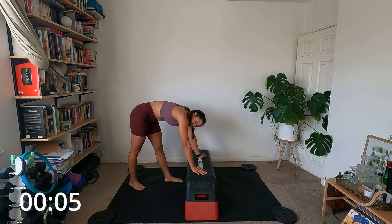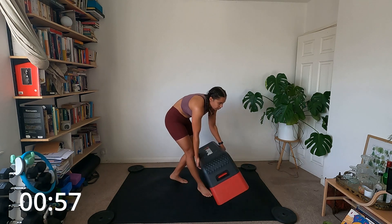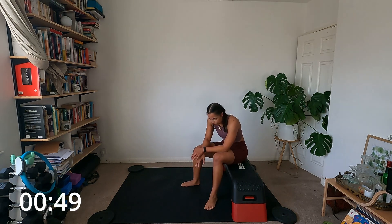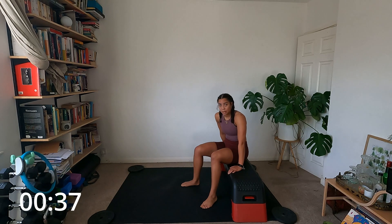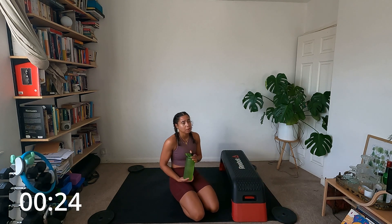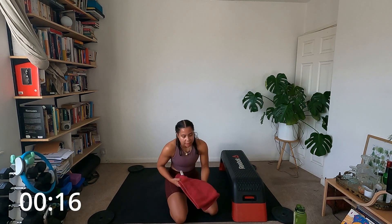Grab some water, have a rest. We're going to move on to the upper body block. We've got push-ups, a cross-body crunch with hands on the floor, cross-body mountain climber, tricep dips with knee drives, then a bridge with heels on the stepper with knee drives. If any of these moves is too much, you can put the hands on the floor, bring the knees down in your push-ups.